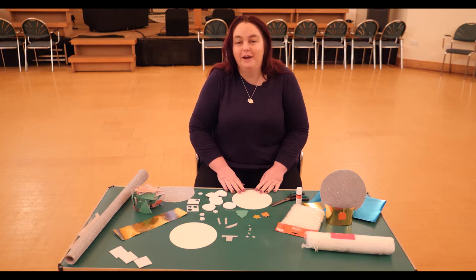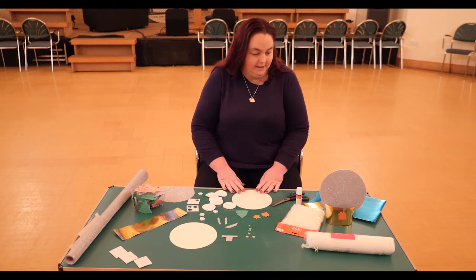Hello! Today we are going to do a Christmas craft — it is a snow globe.